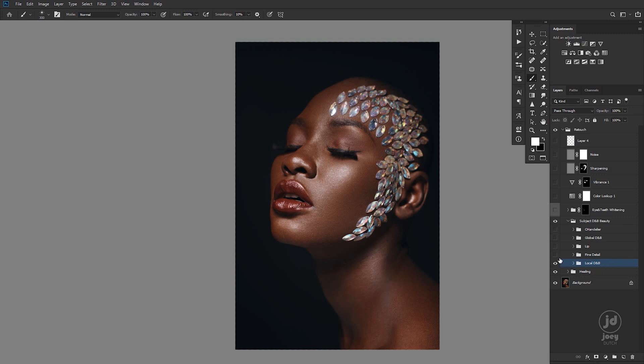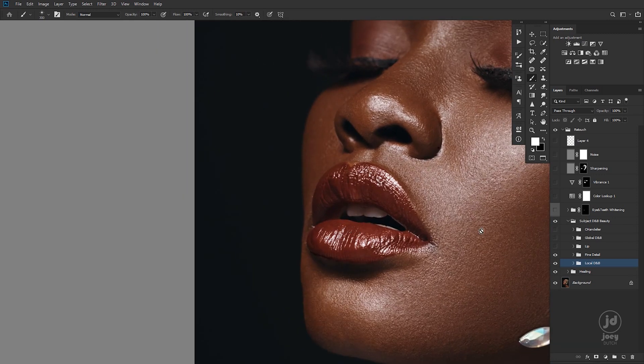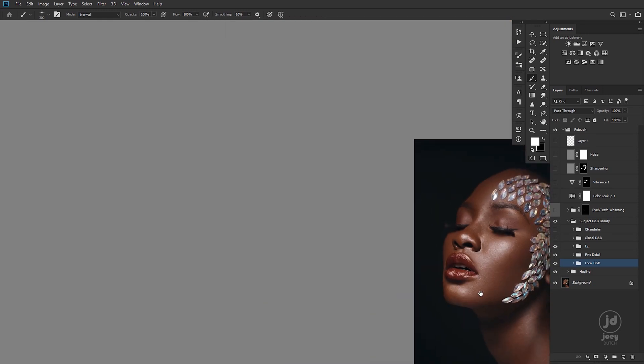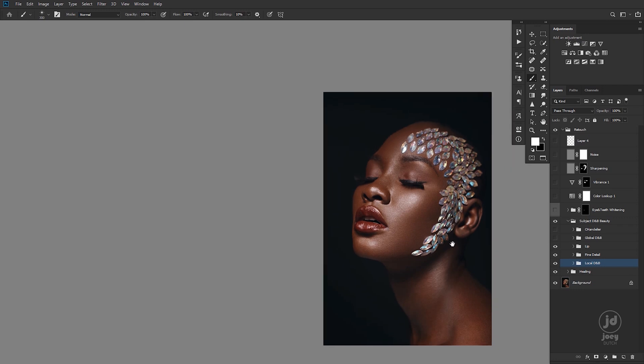So I added a fine detail layer to bring back a little bit of shape. And we did some dodging and burning on the lip — if you can zoom into the lip, this is the before and after. Nothing massive over there. And the global dodging and burning came in just to bring back that dimensional-looking feel.